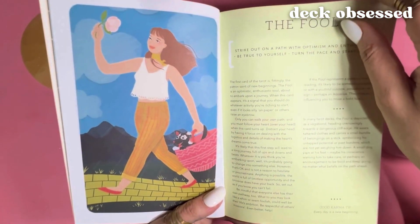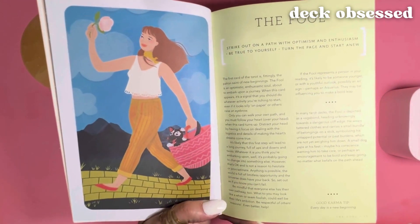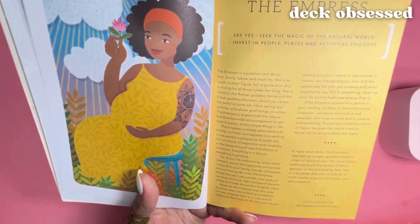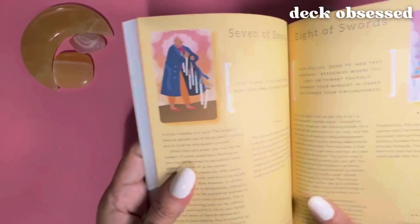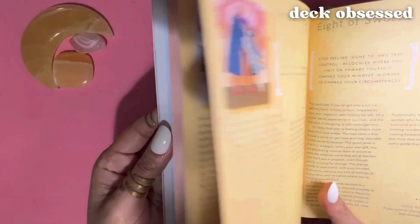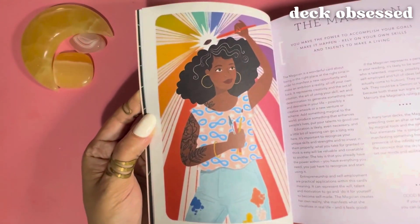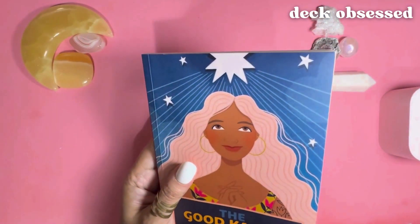At the end of each card interpretation there is a Good Karma Tip, which is a brief message. Like for the Fool card, the karma message is 'Every day is a new beginning.' Another example — the Empress good karma tip is 'All experience is enrichment.' Now, I want to just note that in the minor arcana section, you have a smaller version of the card pictured on a single page, so there's less information. The minor arcana cards carry less weight, so you get a much deeper explanation for the major arcana cards. Okay, so I'm going to pull a card and read a full interpretation.